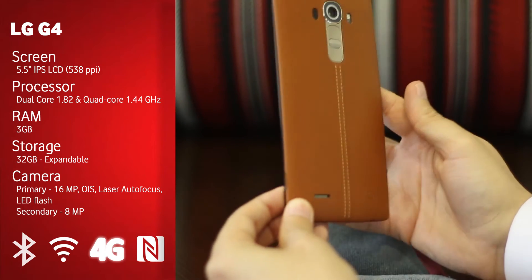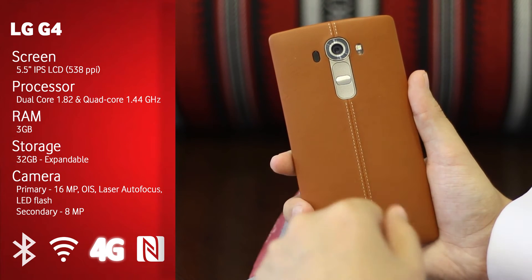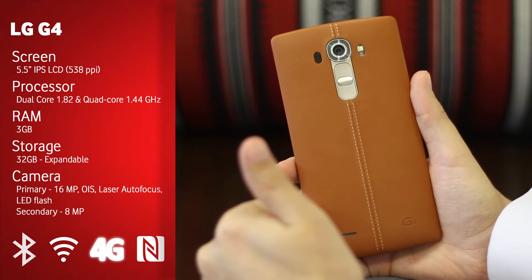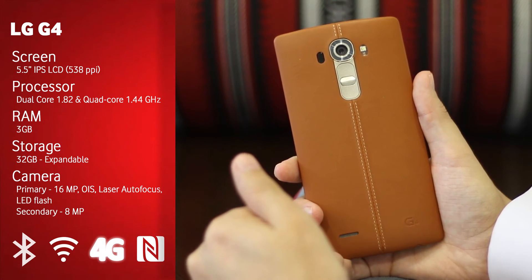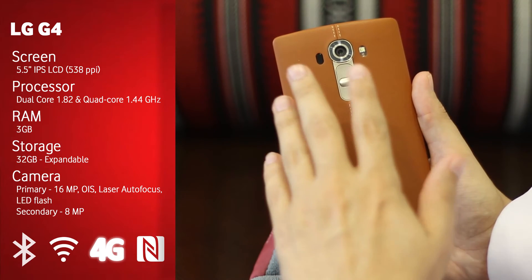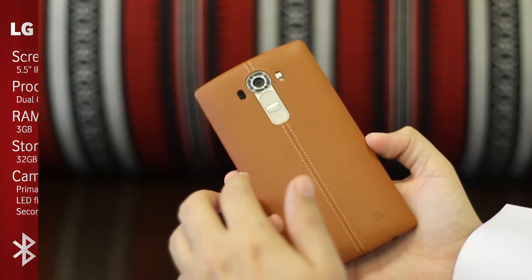The rear camera is 16 megapixels. You might feel like there are better cameras out there, but we do have optical image stabilization, and one of the things that makes it really cool is the laser autofocus. This is probably one of the fastest autofocusing phones I've managed to play with. I really enjoy taking pictures with it — the laser autofocus does a really great job.